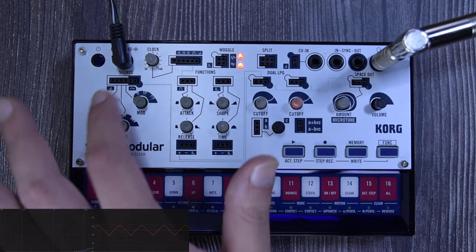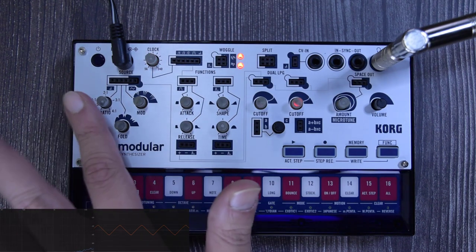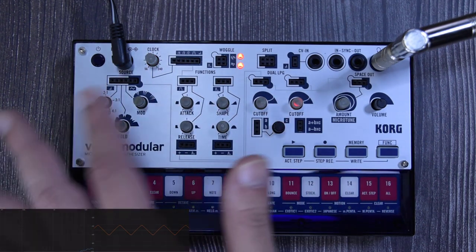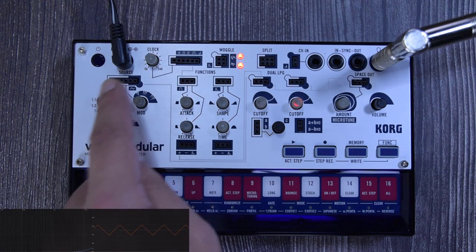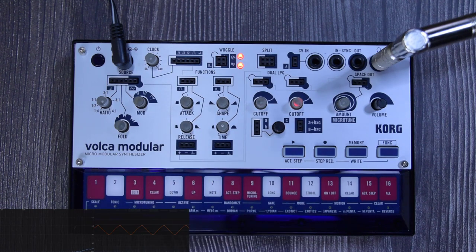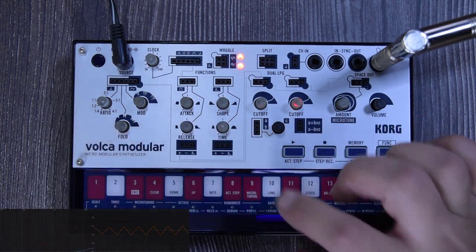If you're here to learn about patching, we'll get there. First, I'm going to cover the whole signal path because you need to understand it, and then we'll dive into patching. The source goes out, goes down, and passes through this section — which is an AHR envelope generator. If you play something with attack and release all the way down, everything is immediate.